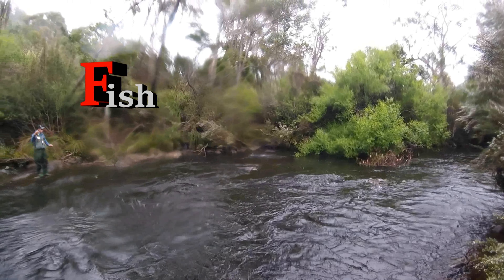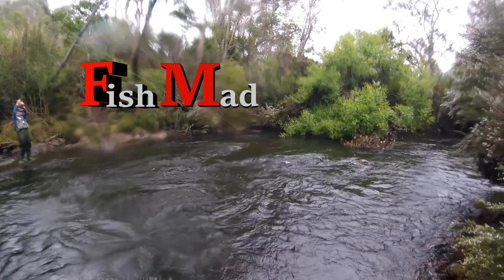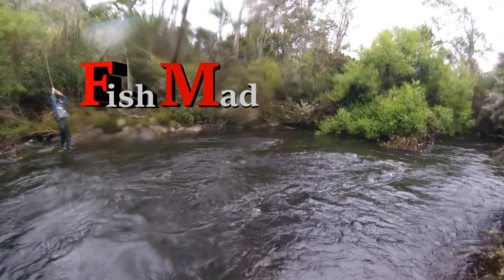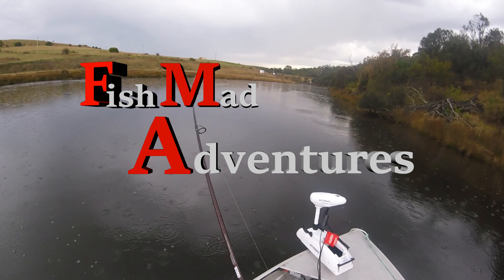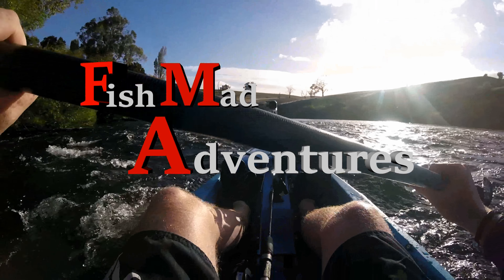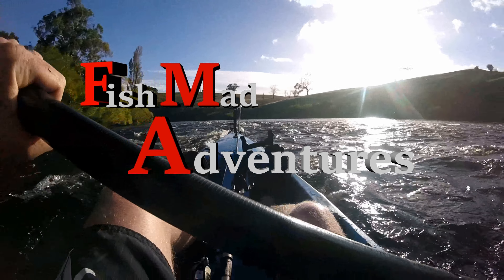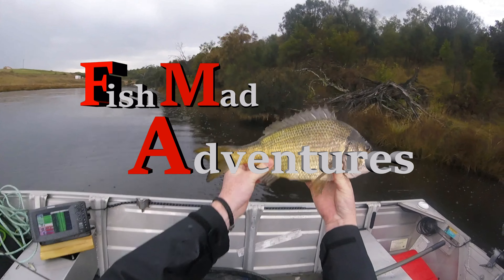Oh, there he got it! Oh! He's going nuts! That's a good fish.